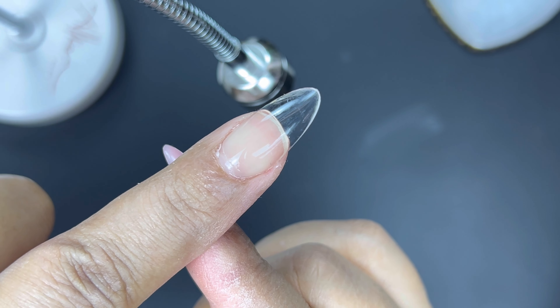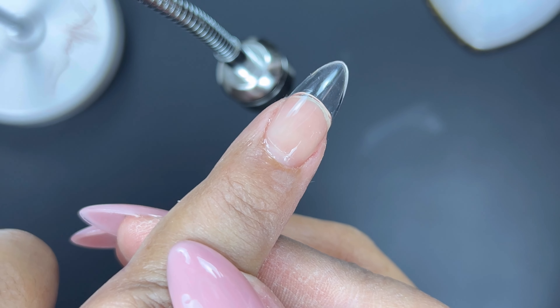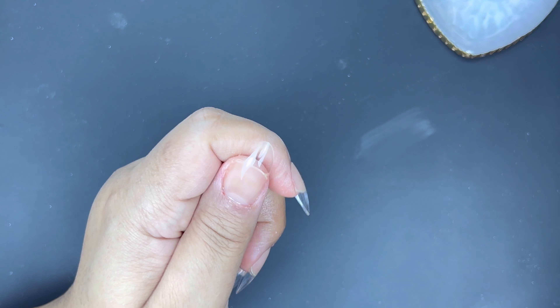Here I'm just trying to show you the little gap between the tip and my nail. It's kind of hard to see — I think my lights were a little bit too bright — but you can kind of see where the tip is right here. It's just a small amount of space.